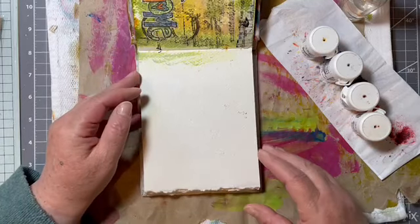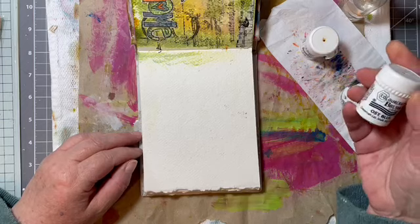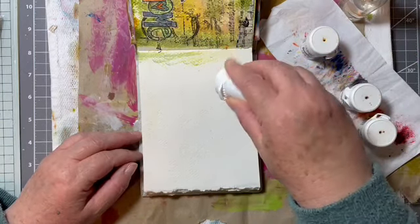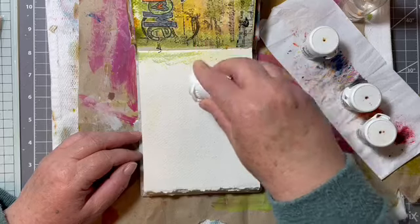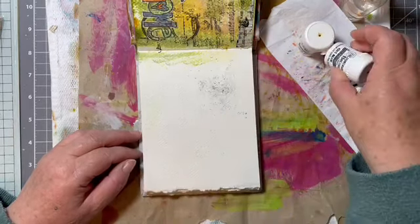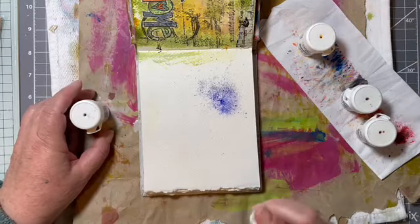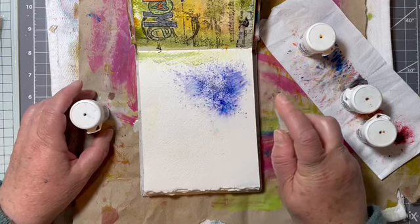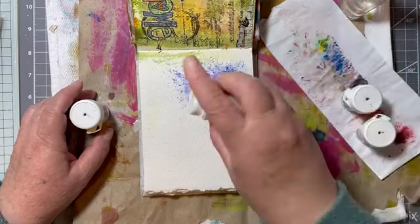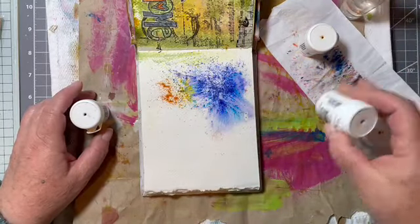So I think we'll use the blue first — why not. As far as I can remember, you just put some of the powder on the page and then you get your little squirty thing of water. Let's just go for it because this is messy!